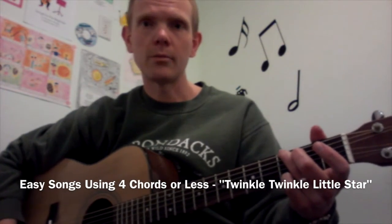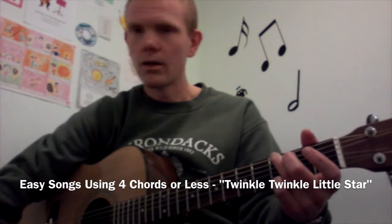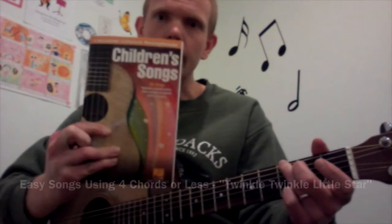So now I'm going to teach you how to play Twinkle Twinkle Little Star according to the chord progression given in this book, Children's Songs by Hal Leonard. It's a simple and fun book to use.